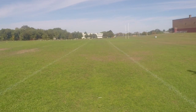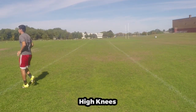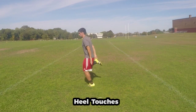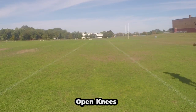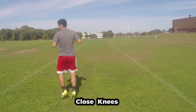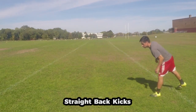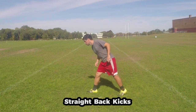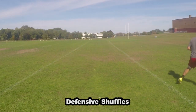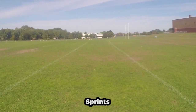Let's start off with a warm-up jog for a few minutes, then incorporate some dynamic stretches such as high knees, heel touches, open knees, closed knees, straight front kicks, straight back kicks, alternating shuffles, defensive shuffles, and incorporate a few sprints as well.